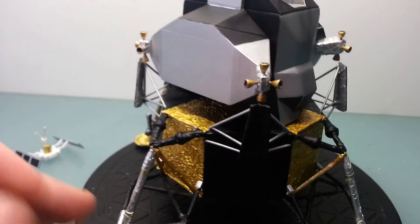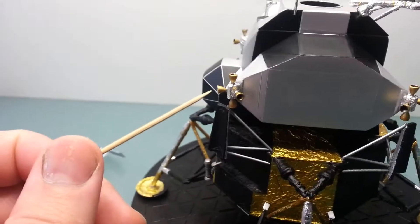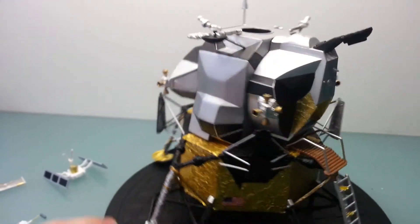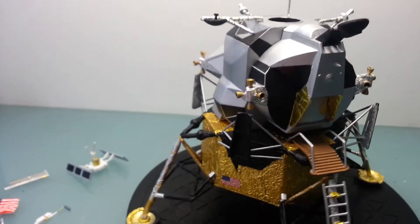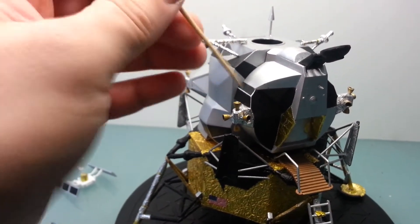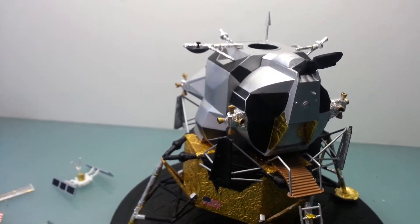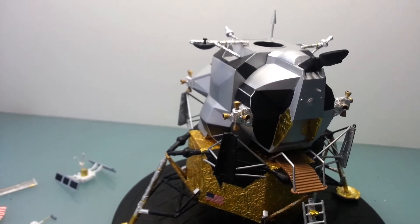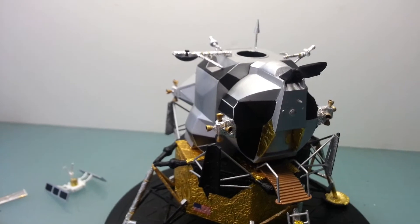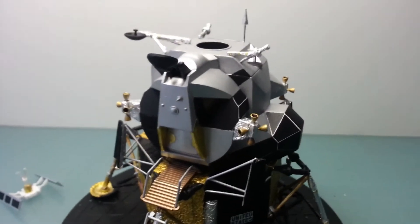These thruster clusters — what they're sitting on — were also foiled, crumbled up and then straightened out and glued on. The thruster clusters were also drilled out. They were a solid piece of plastic, so we drilled those out with a combination of a very fine drill bit and then a tool in the Dremel — a conical reamer shape.